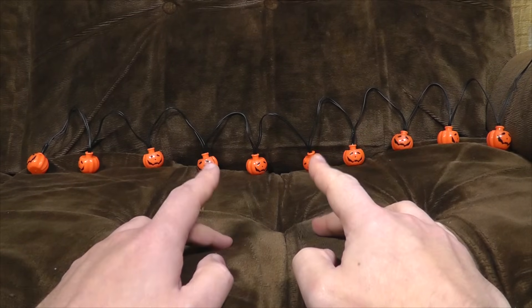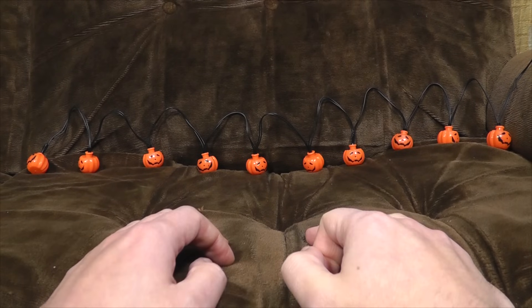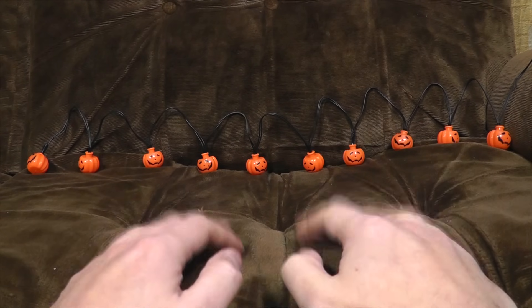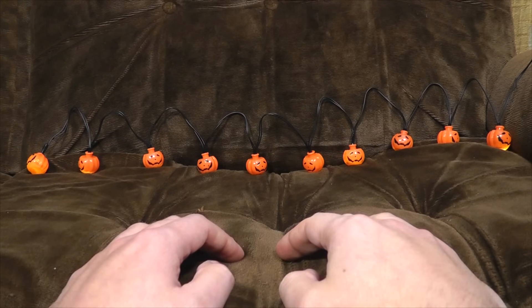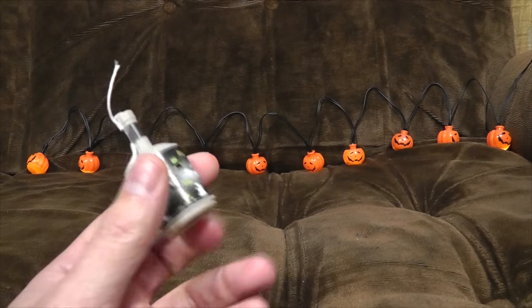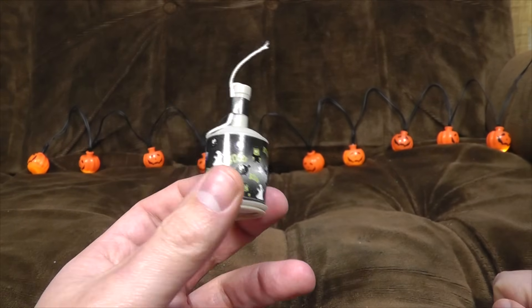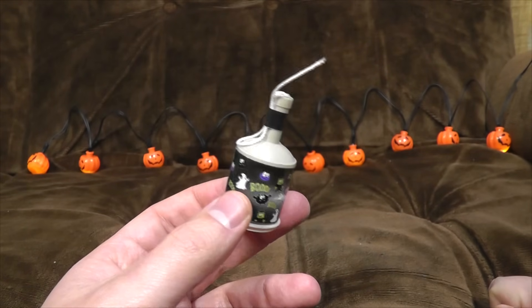Halloween again! This year I've got this eye-pleasing array of LED pumpkin lights from Poundland, which we can use for set decoration and maximum spooky effect. Let's turn them on! They're on now. And we can add a certain little extra something spooky with this amazing party popper thing from Fright Night, which is Poundland's Halloween range.